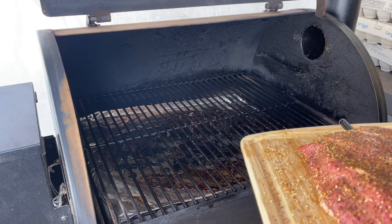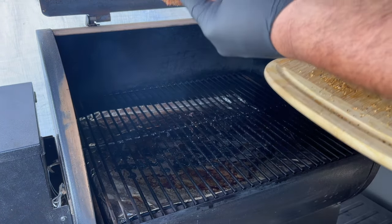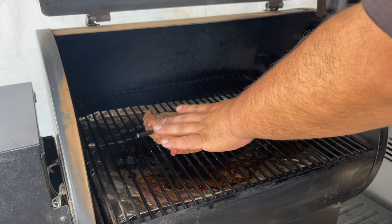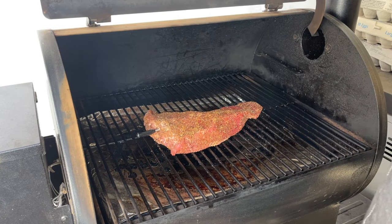Our Traeger is at 250 degrees. Let's go ahead and add this bad boy in here. I'm also going to put my booster on top of the hopper so it's close to where the probe is, and then the hopper is going to communicate to my phone. I'll be back when it's ready.